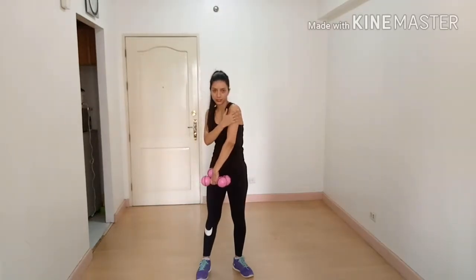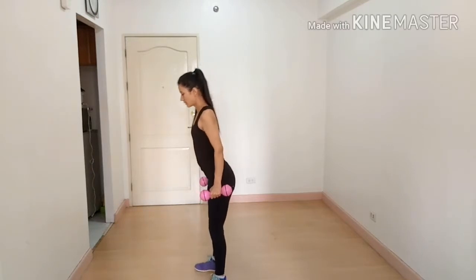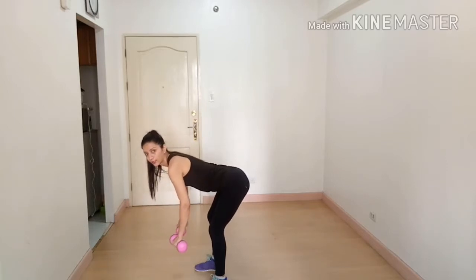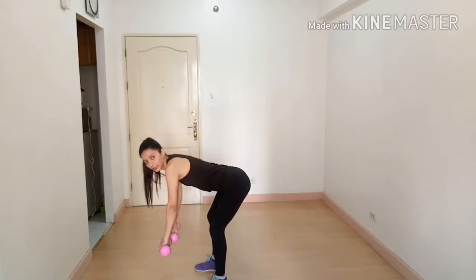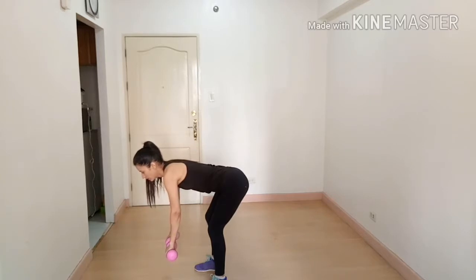The next exercise is rear delt fly. Stand straight, lean forward parallel to the ground. Your back should be straight and arms and shoulders in one line with a pronated grip. Lift up — breathe out — and lower down — breathe in.